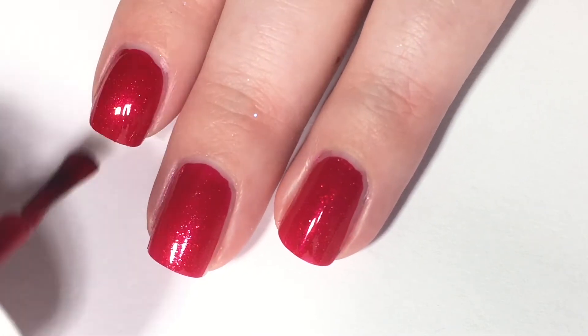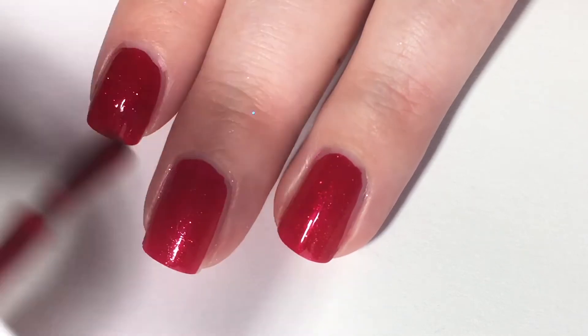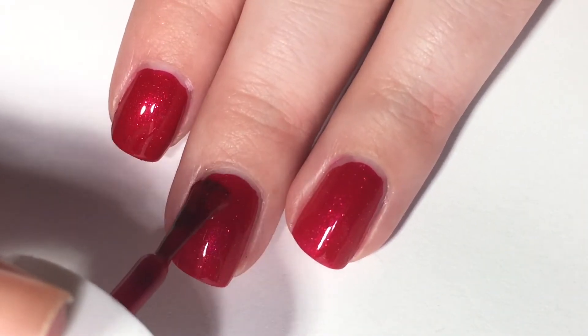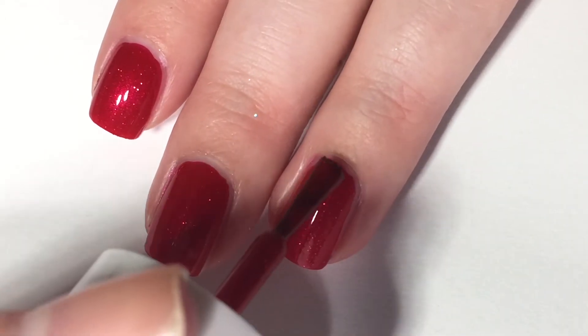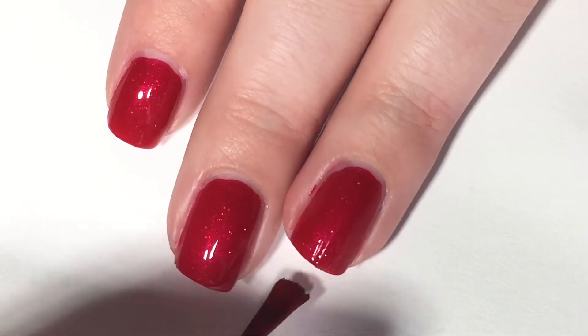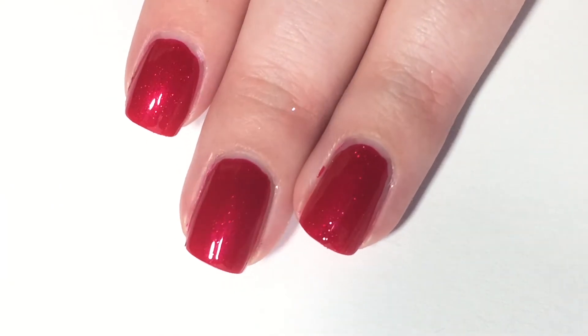There's just so much shimmer in this and it's just like a gorgeous, lovely, fancy red. There are two coats of that — gorgeous.